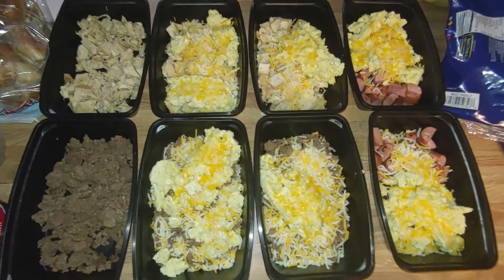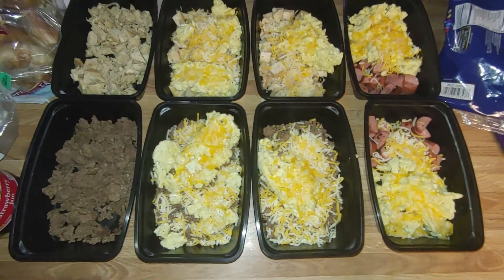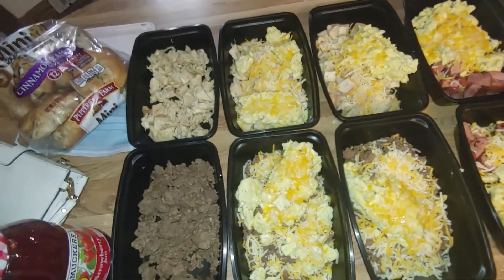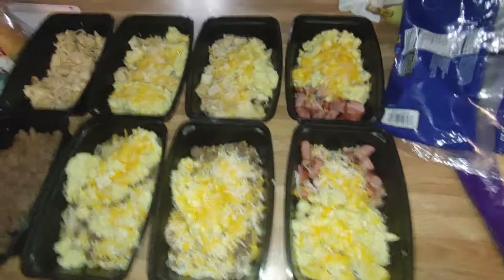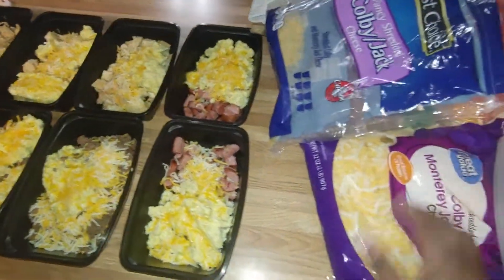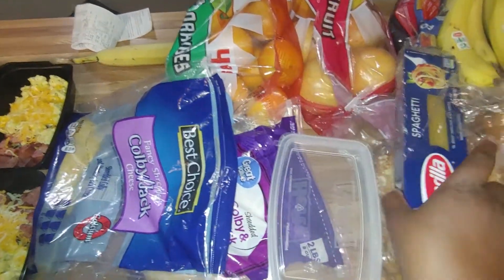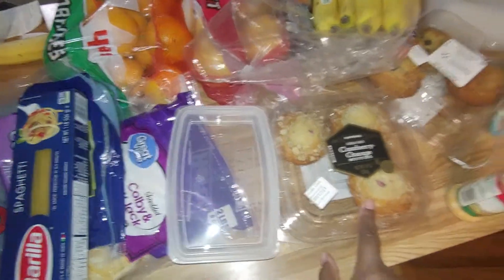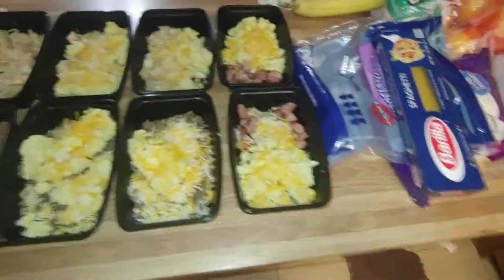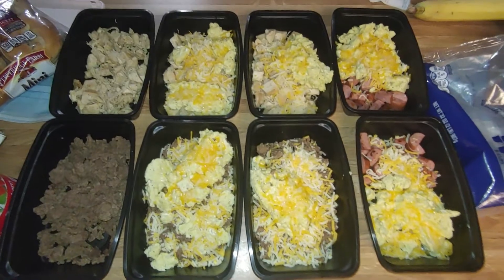We have some muffins — I did go shopping the other day. My counter looks a little busy: I have bagels, jelly, leftover cheese, I bought more cheese, oranges, grapefruits, muffins, and bananas. So there's plenty here to eat, but I think my son just wanted something different.